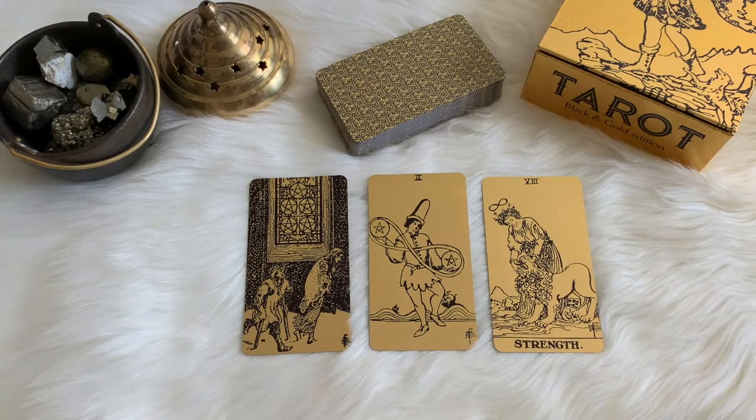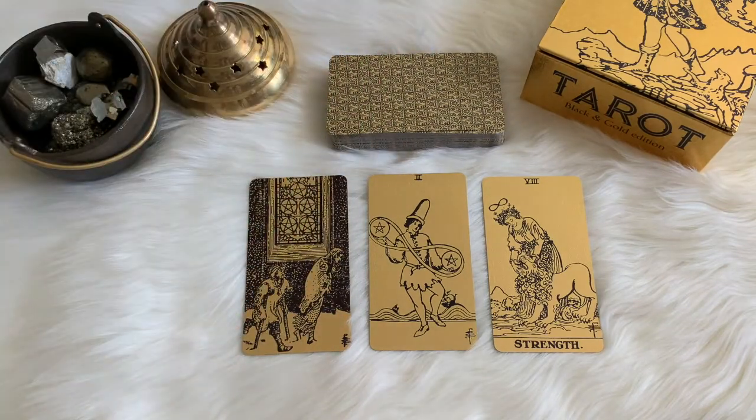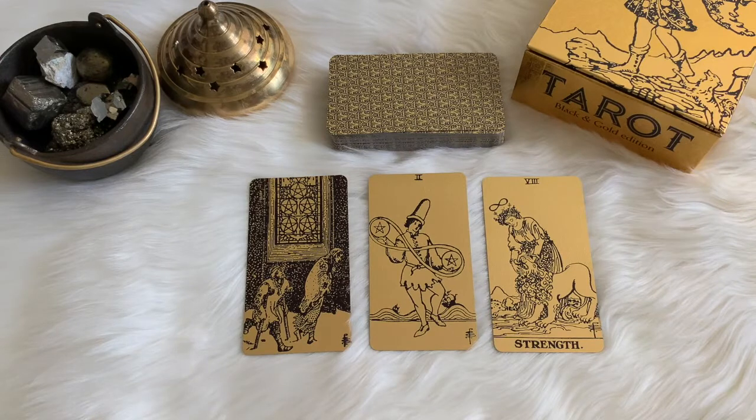I hope you guys enjoyed this reading and this review. I really love working with this deck — it was actually by my bedside last night; I was pulling some cards for the Lion's Gate portal. Let me know if you have this deck or have heard of the Tarot Black and Gold Edition by Lo Scarabeo. It's perfect for pairing with Oracle cards as well, but I love reading it on its own for that whole shine of gold.